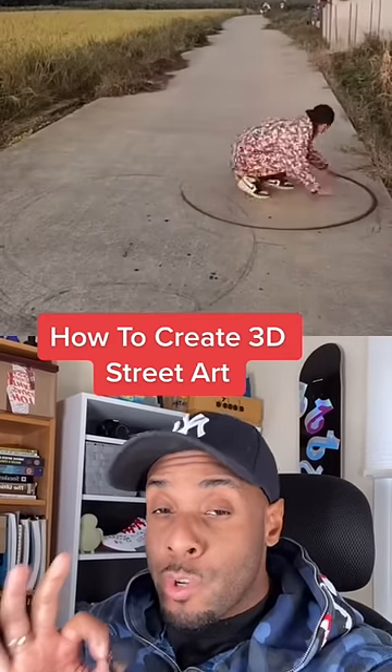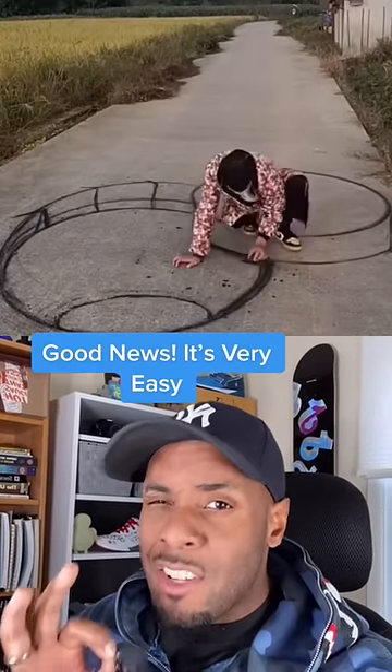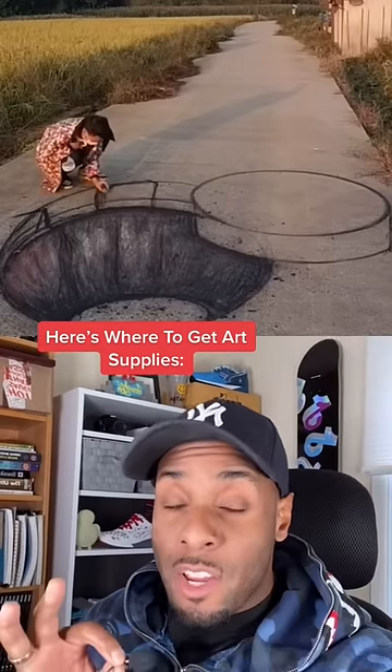You guys sent me this video and you want to know what you need to create artwork just like so. The good news is it's a lot easier than you think. First of all, you get all the supplies you need from any physical or online art store.